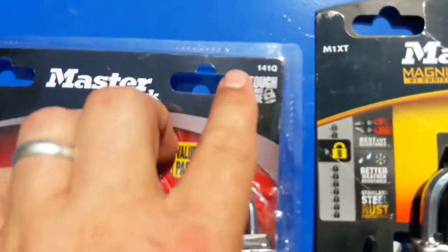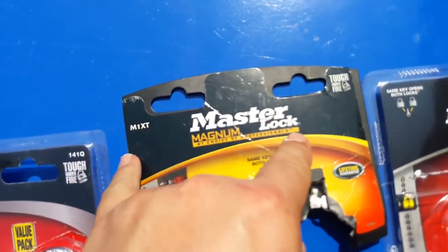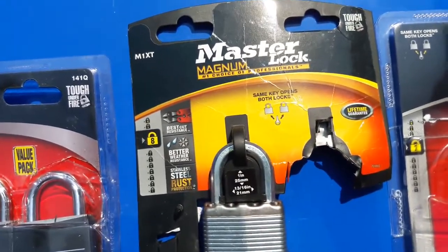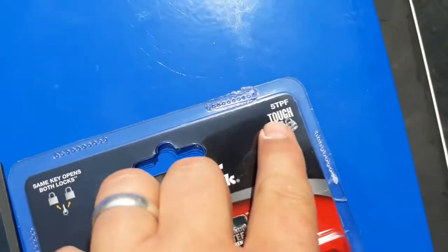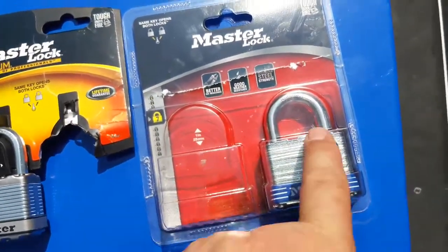So we went ahead and bought this one — didn't work, one inch. We bought this one — one inch, didn't work. Then we were able to find an answer in a comment that it needed the 5TPF Master Lock one inch, and it works.